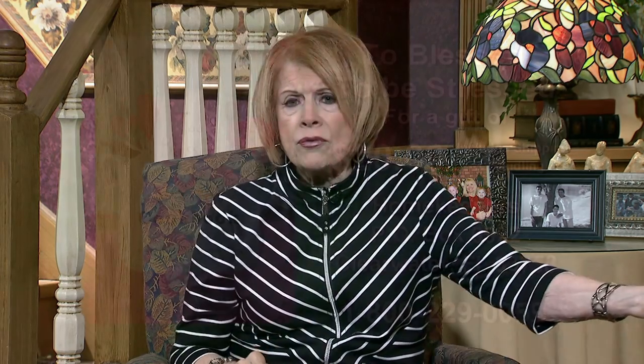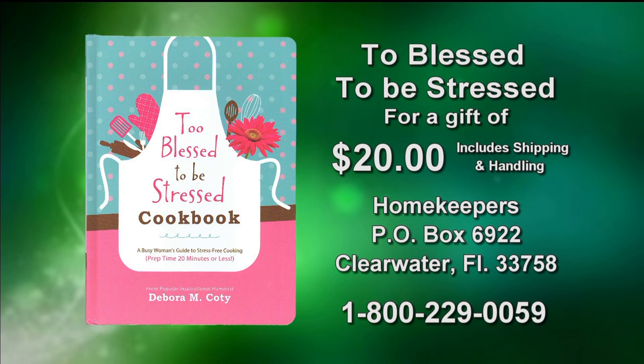She tested everything in here — it's less than 20 minutes and a wonderful variety, with a lot of good, interesting things to read as you are cooking. The lady has sold over 400,000 books, not just cookbooks but books of every kind. She's a great writer. We're offering this today for a gift of at least $20 to Homekeepers. You can use a credit card or debit card — that's 1-800-229-0059.